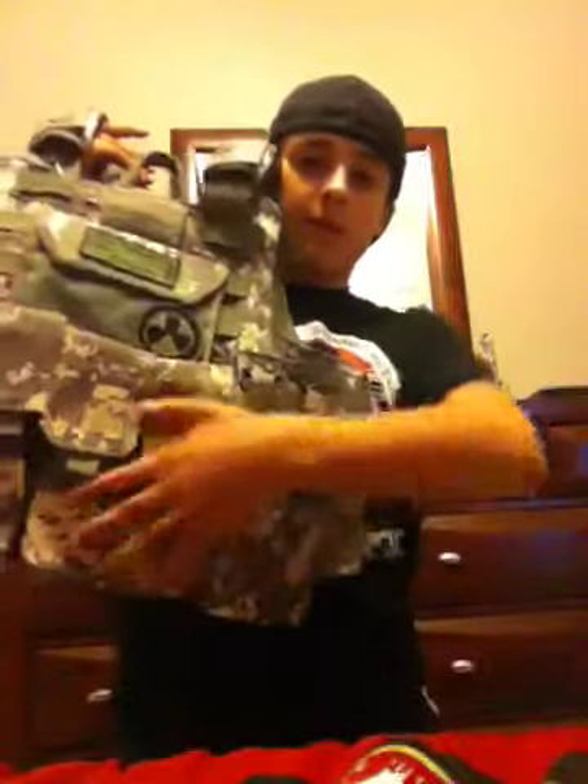Last but not least is my vest that I've been talking about for a while. This is it. It's sort of like a contour — it's a 600D, very rugged vest. It has a ton of mag space. I've taken some of it off just so I can be a little bit more light. I have my grenade pouch and three or four mag pouches, and the utilities pouch is right there.